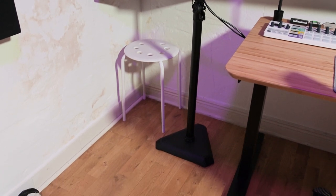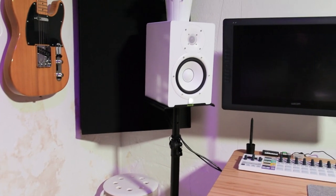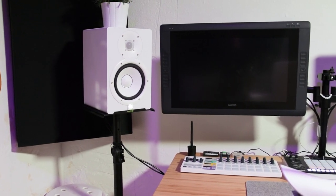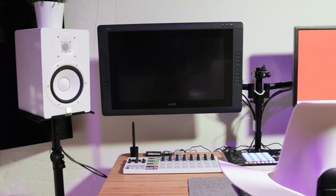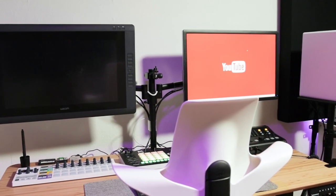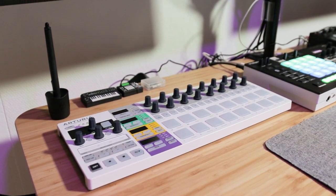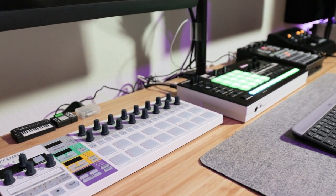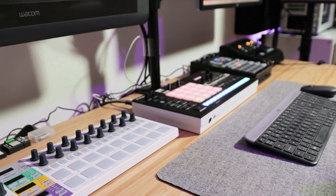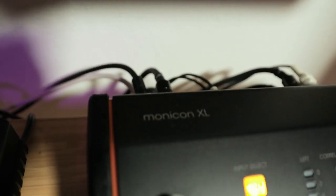These are my new speaker stands from Gravity Stands — really sturdy ones. Here's my desk. My Wacom Cintiq drawing display. On the desk right now I have the Arturia Beatstep Pro, the Verslab MV1, the SP404, and this guy from Palmer — it's a monitor controller called the Monicon XL.